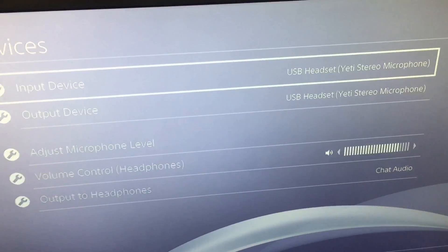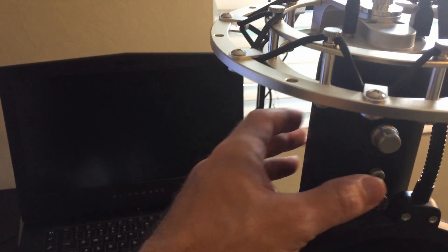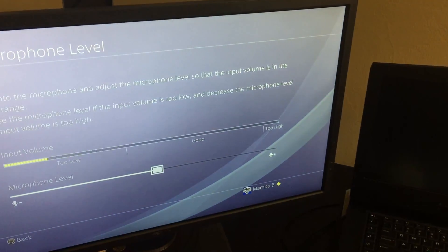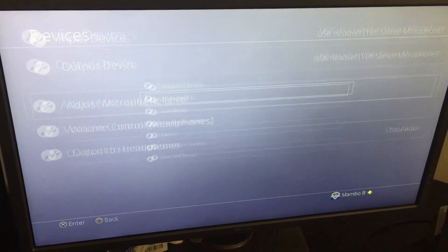How do you test it? Go down to your adjust microphone volume setting. Once you click that, you can tap on the bottom of the mic a few times just to make sure you're getting volume input. So that's how you do it — optical to your mix amp gives you your sound, and your mic will be your Blue Yeti.